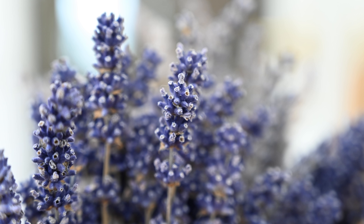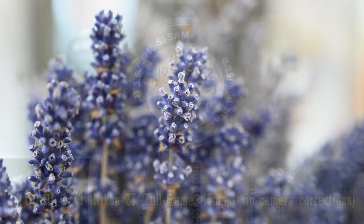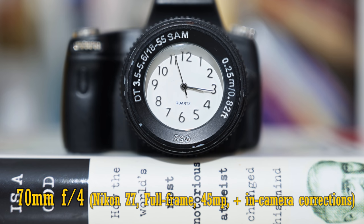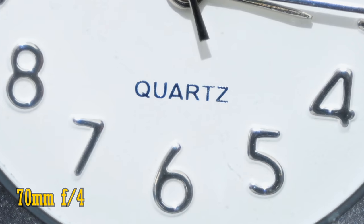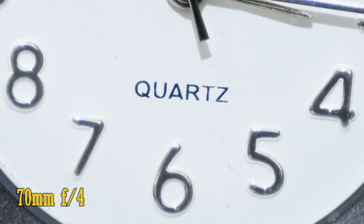Let's move on and look at close-up image quality now. The lens can focus down to about 30cm — pretty good for shooting smaller subjects when you zoom in. Close-up image quality sees reduced contrast at f4, but stop down to f5.6 for much punchier image quality there.